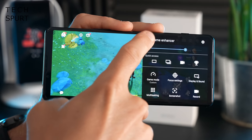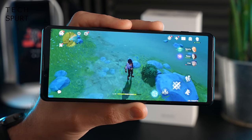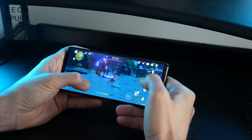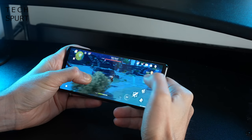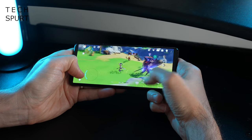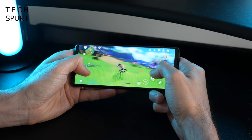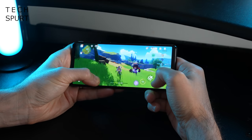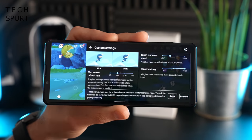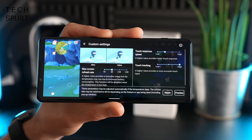One word of warning for gamers: the Xperia 5 Mark III, like the Xperia 1 Mark III, has some slight touch responsiveness issues. For example, when trying to change characters in Genshin Impact mid-battle, you might have to tap an icon two or three times before it registers. This problem seemed to be alleviated somewhat by bumping touch tracking all the way up in the custom settings, but it's still a bit of a problem.